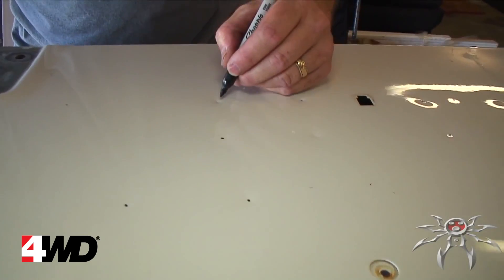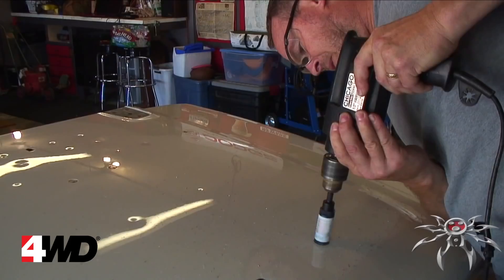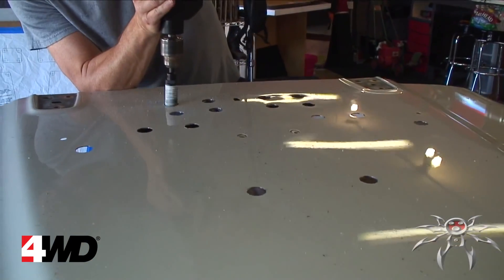Using the one-inch hole saw bit, drill at each of the center punch locations.